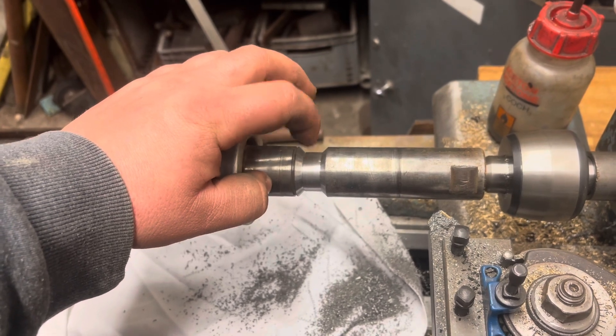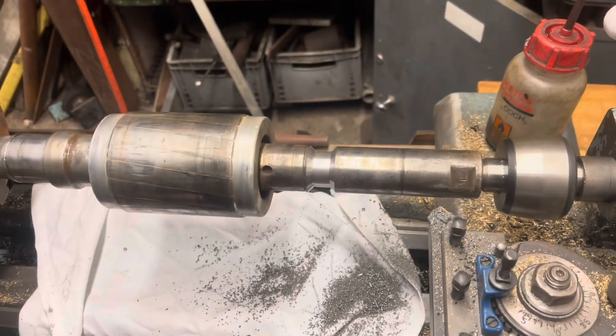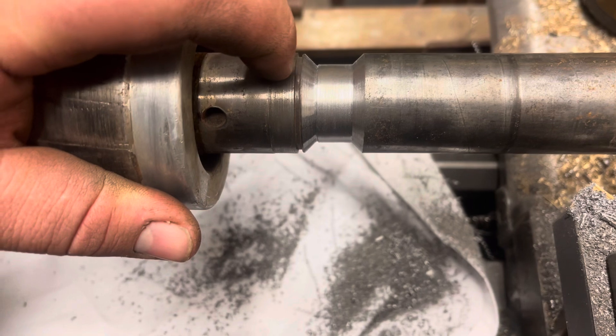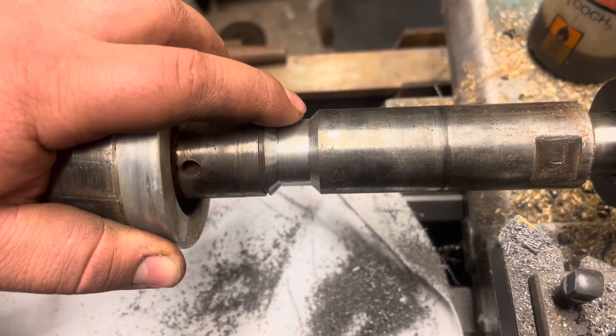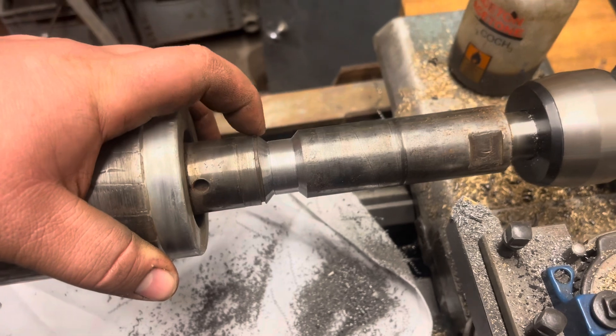That groove there is obviously deeper than it should be, but it's right next to a circlip groove. This shaft is hollow, so that rules out any welding that involves a lot of heat — it's going to distort it and then be a pain trying to re-straighten it with heat or in the press. So spraying is the best option here.